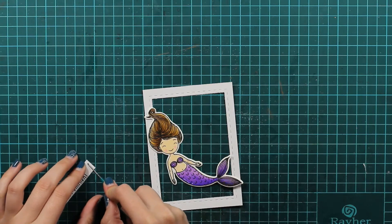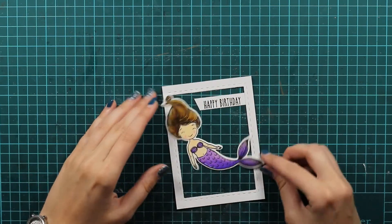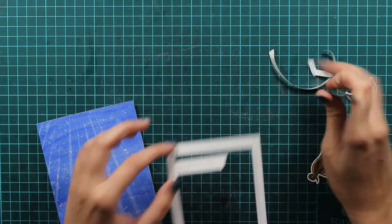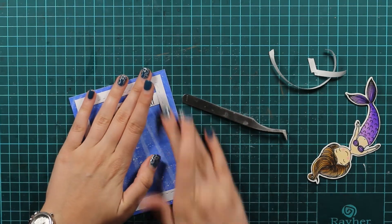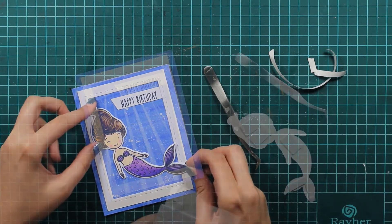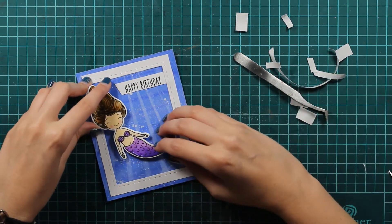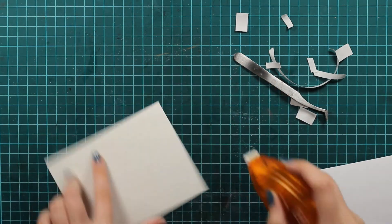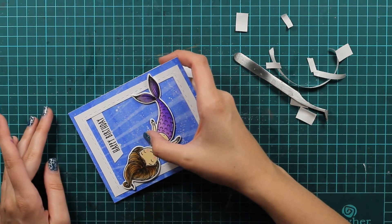So then I just stamp this 'Happy Birthday' that's from the same set, Swimming By — that's where the mermaid is from. Now I will just glue everything together. I will use double sided tape to tape down this frame, and liquid glue to glue down the sentiment piece. Now I will just pop up my mermaid with some double sided foam and this will give it a bit of dimension. It looks just perfect, so I will glue it to my card base and that will actually be it for this quick and simple card.